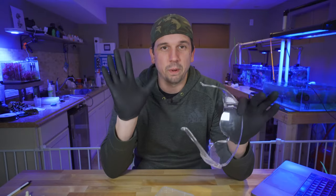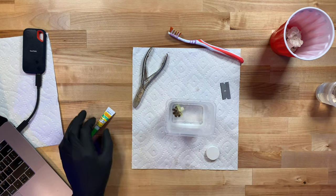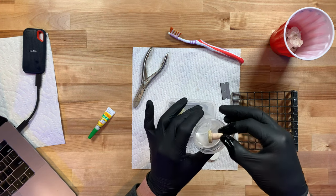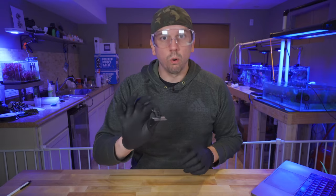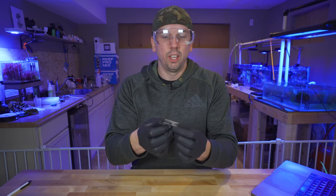First things first, we need safety gear. I wear gloves and eye protection whenever I'm fragging zoanthids. I want to empower you to feel comfortable fragging zoanthids. If you're new to this, zoanthids are usually one of those beginner corals we all try first because they're colorful and not too difficult to keep. As long as you're protected, you should be good. You'll need bone cutters, a toothbrush if you need to clean up the frag plug, an extra frag rack, and a clean non-oiled razor blade. I soak my plugs beforehand so I don't get air bubbles coming up through the glue.